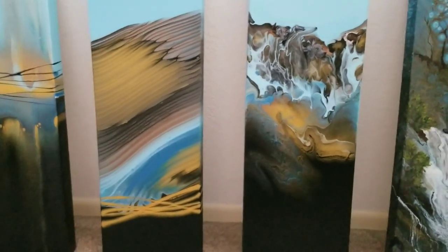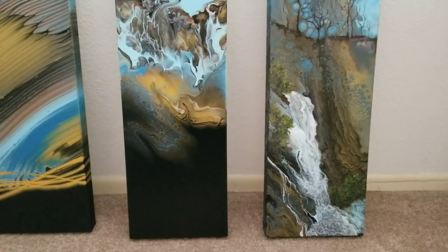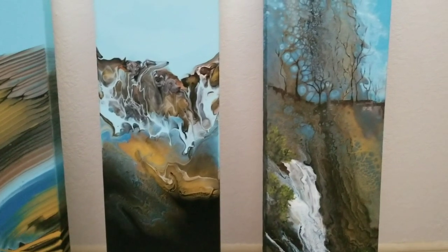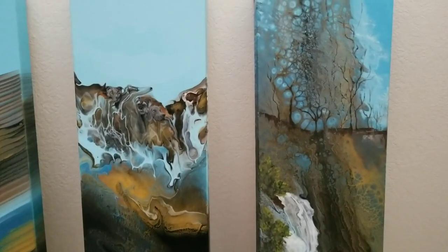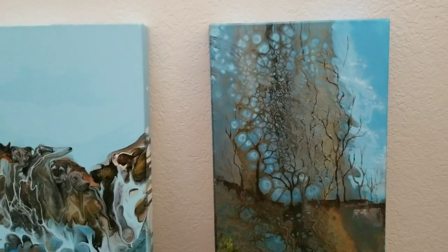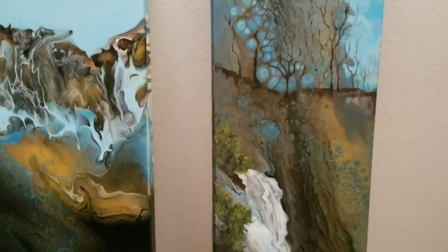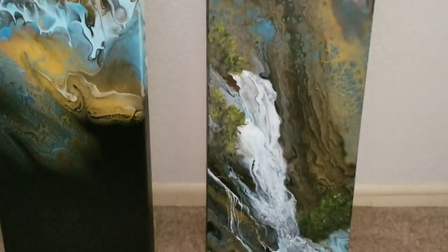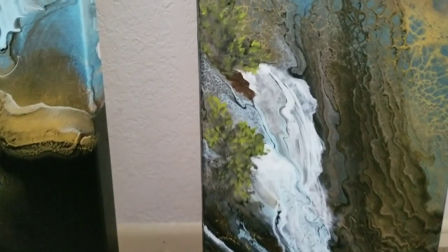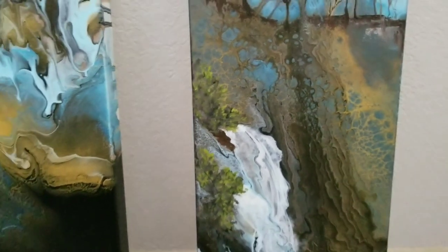So it kind of came out fun. And then the last one was the flip cup, and I really was unhappy with that. So I poured over it — I don't even know what I did, and I didn't like what I did. I tilted, let it dry, and then enhanced it — the top kind of looked like trees to me. So I added a little tree line there, and then a waterfall-looking area there was kind of a swipe, and added some foliage.